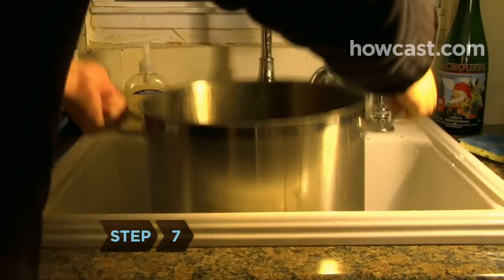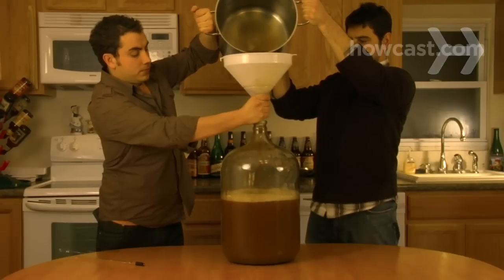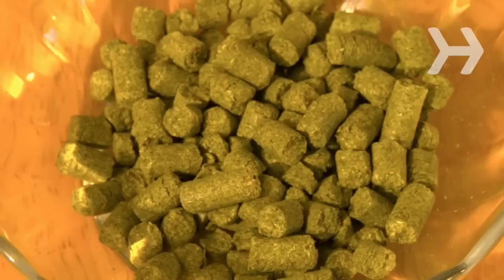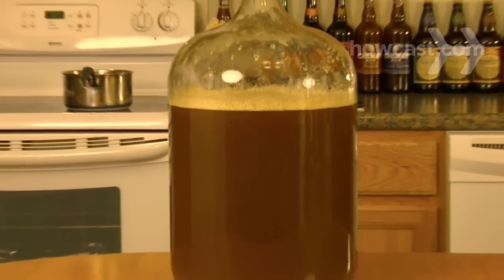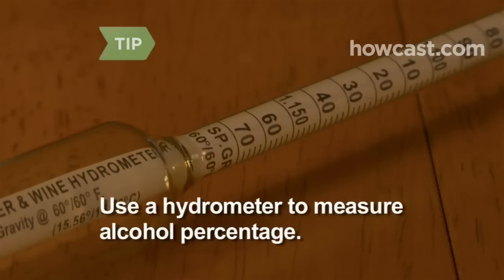Step 7. Pour the wort into the fermenter. If you are using a carboy, pour in the wort using a funnel. Enlist some help — this is a two-person job. Depending on the type of hops you used, you may need a strainer. There should now be between 5 and 5.5 gallons of liquid inside the fermenter. To measure the alcohol percentage, use a hydrometer to take a reading before you add the yeast, and another reading before bottling. Alcohol content varies among beer types; your kit will include the correct range for the one you're making.